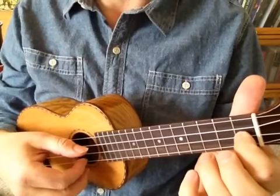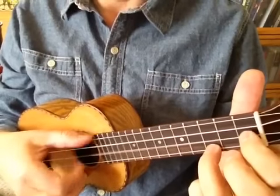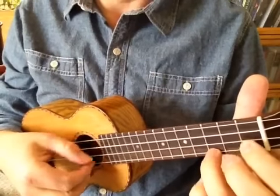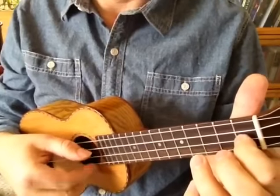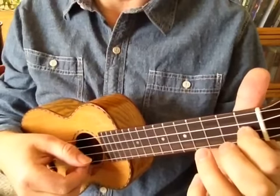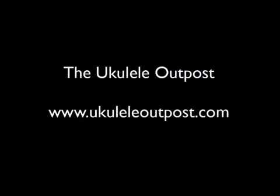Let's hear what it sounds like to go to C and then to F. That's a nice open sound that you really can appreciate the finger picking on. Here we go.